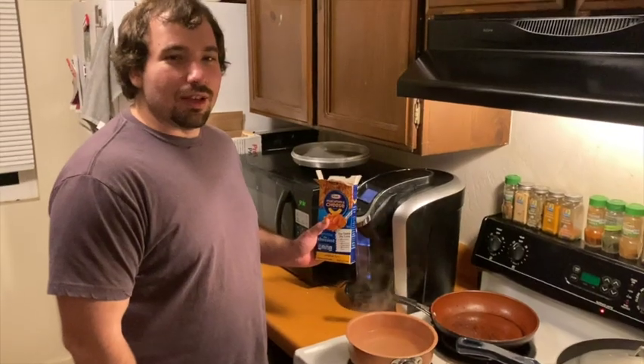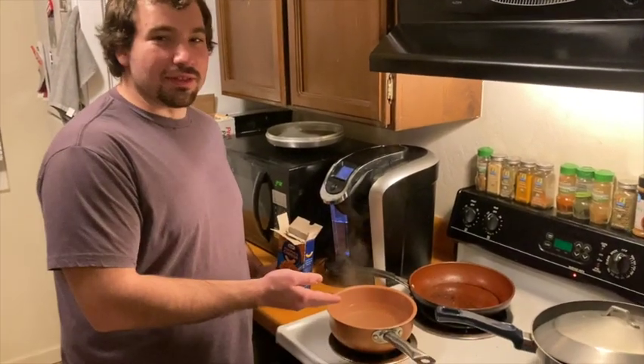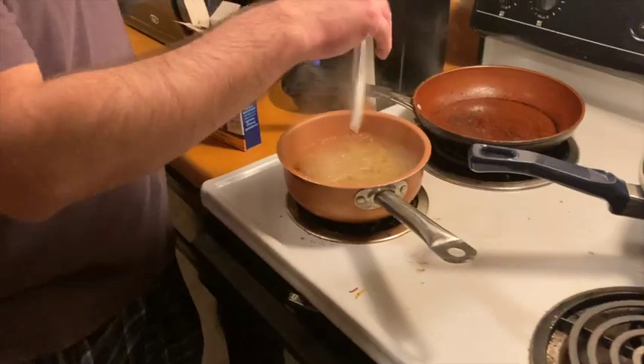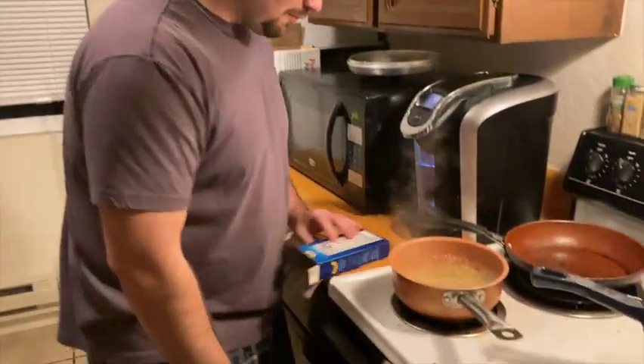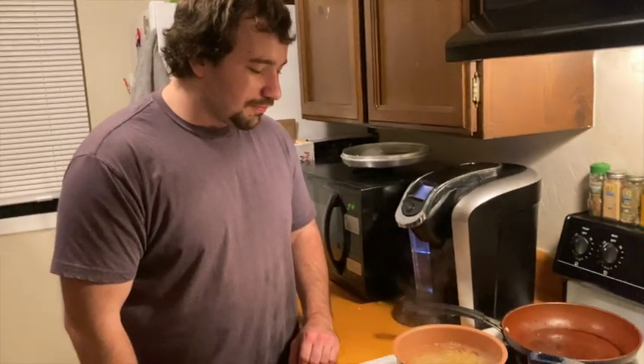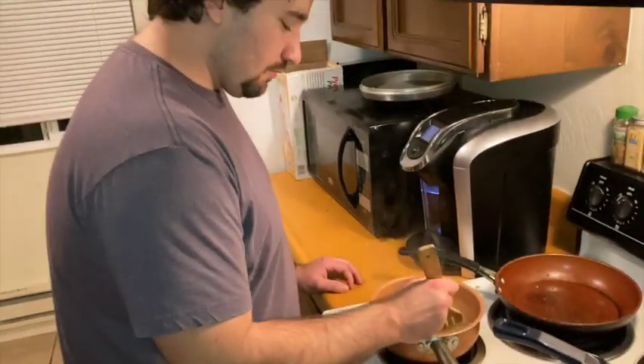Pour the macaroni into the boiling pan. Make sure that this is boiling — here we go. Make sure it's all in there. Alright, then you just wait for this to boil.